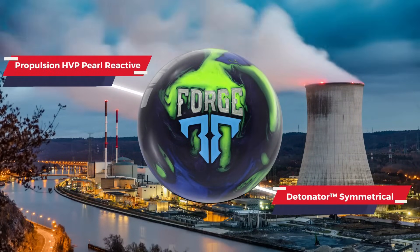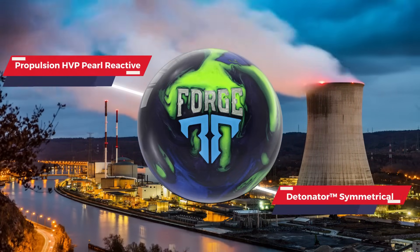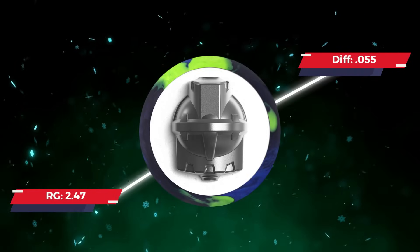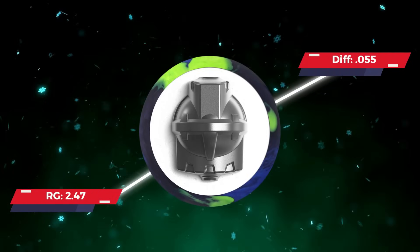This ball features the Propulsion HVP Pro Reactive Coverstock and the Detonator Symmetrical Core. We have an RG of 2.47 and a diff of 0.055.